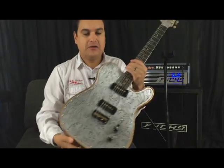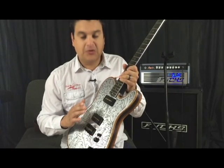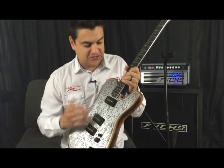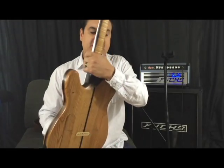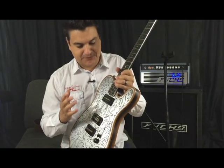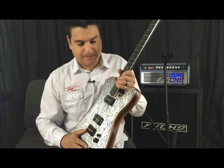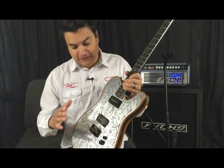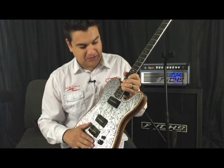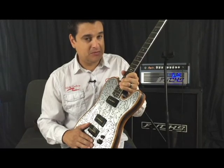It has a belly cut in it — just a very moderate one. I cannot explain to you, without you holding this in your hand, how natural this thing feels, just to even hold it. With a set neck the way it is, just the overall balance of how it's put together — it's very, very cool. The aluminum, tonally — wait till you see how cool this thing really is. It's not what you would expect at all.